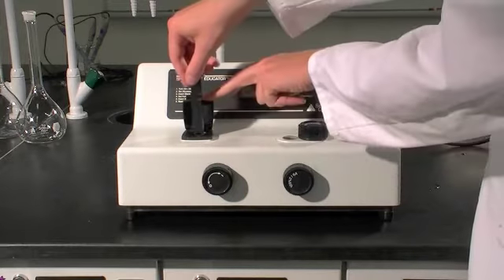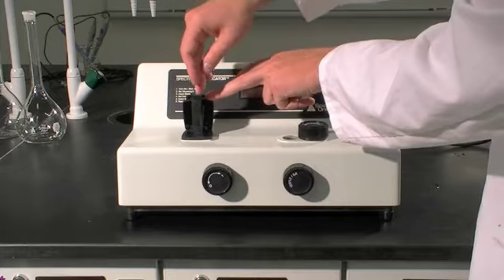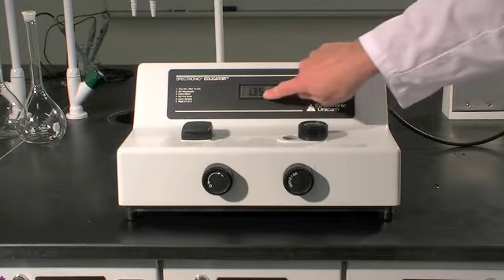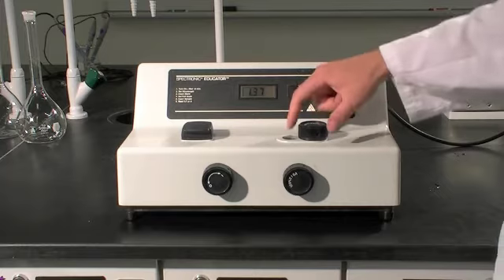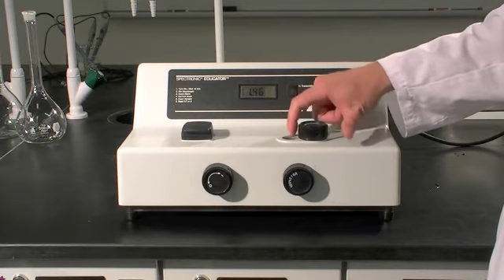Put your holder in here so that it's facing in this direction. Close the lid. Record the absorbance when it settles, as well as the wavelength, through the little screen right here.